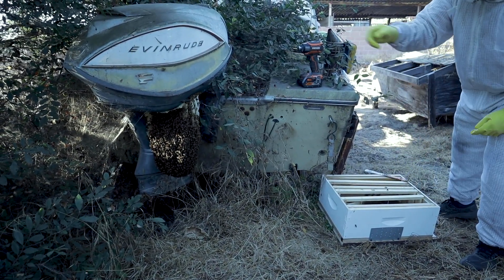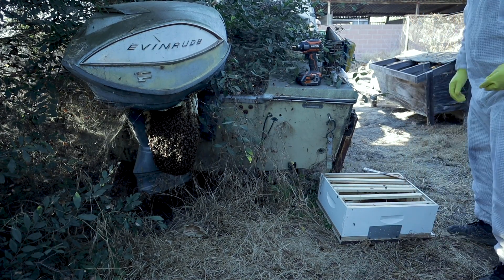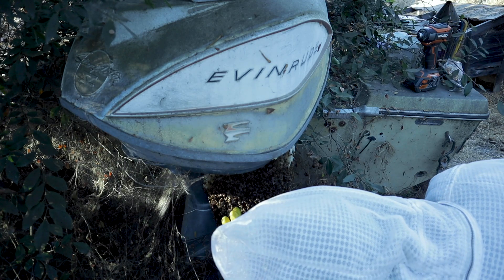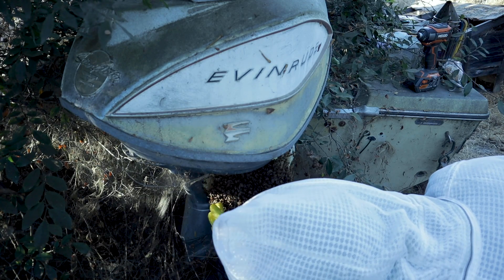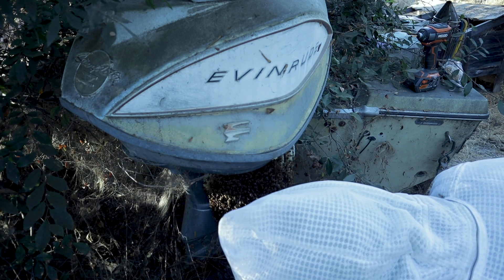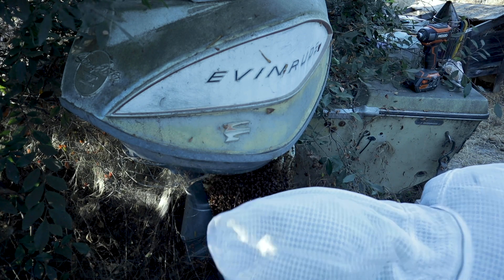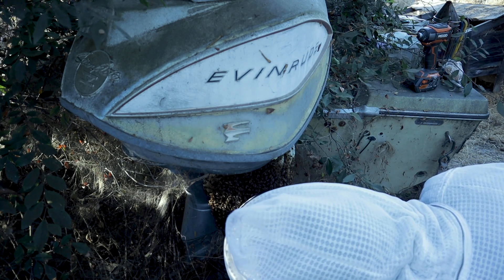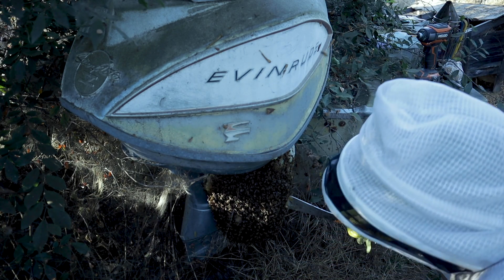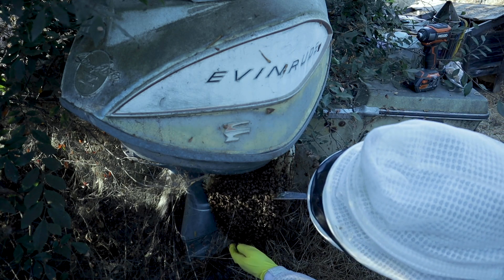We have one, two, three, four, five — those are going to have to be broken up into a couple, at least two. Here, Queenie, Queenie. Here's your hive tool. Thank you, sir. I think if I cut this here — okay, no, that's not the way to do this. I'm going to have to go across the top again.